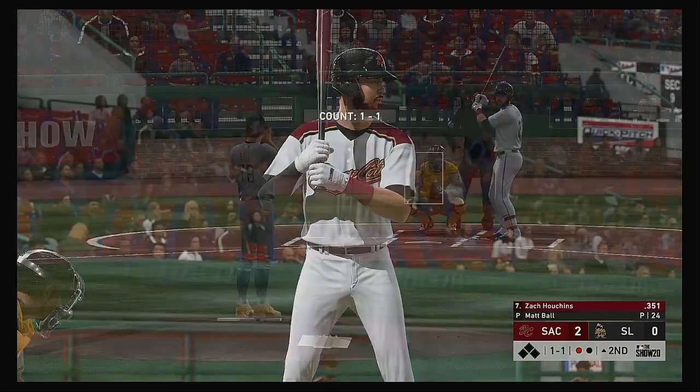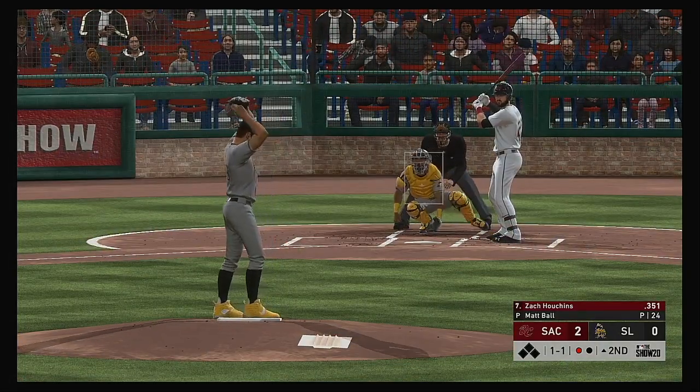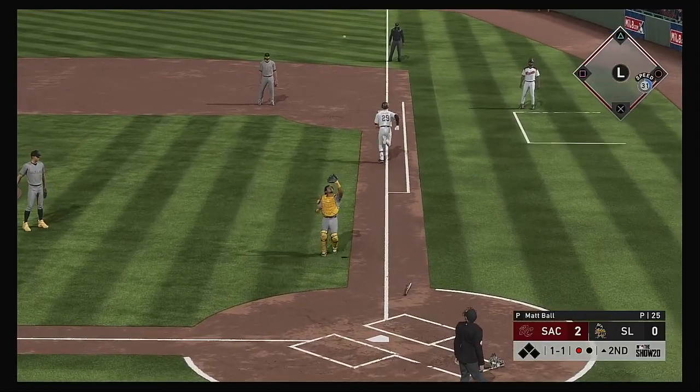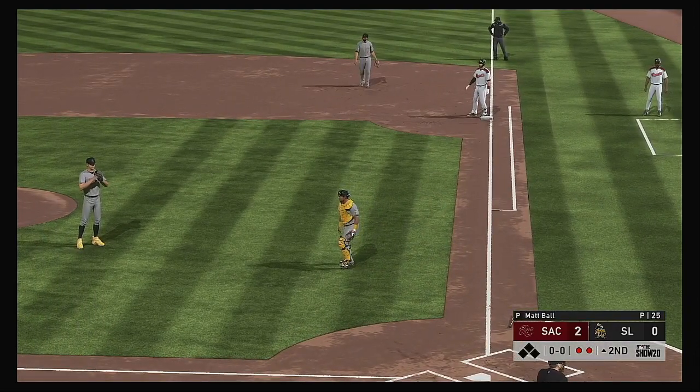Into the box now — Zach Houchins. He certainly had it working for him at the plate this season. The average is up over 350 entering play. It's still early in the season but I'm not surprised to see this guy off to such a hot start. Known as one of the better hitters in all the minor leagues.